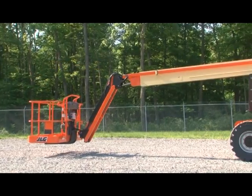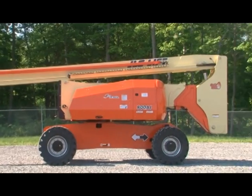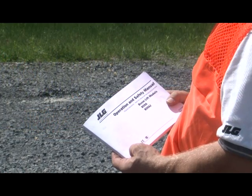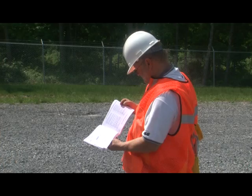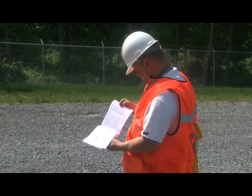By viewing this video, you are accepting responsibility for the safe and proper operation of your machine and for complying with all applicable laws and regulations covering its proper use. You must not operate any machine until you have read and understood the operation and safety manual and any other required manuals, and have completed training under the supervision of an experienced and qualified operator.